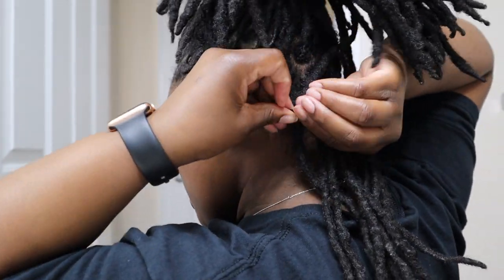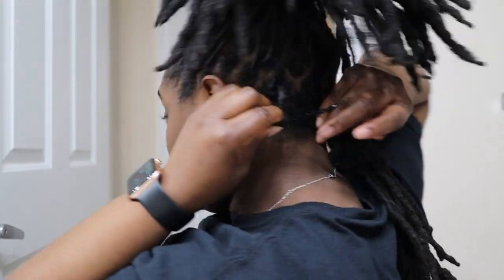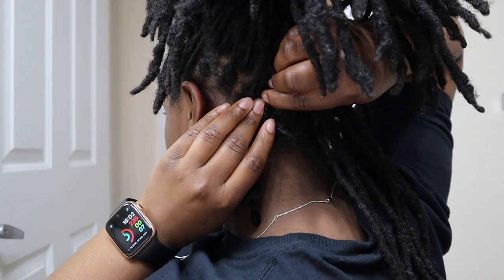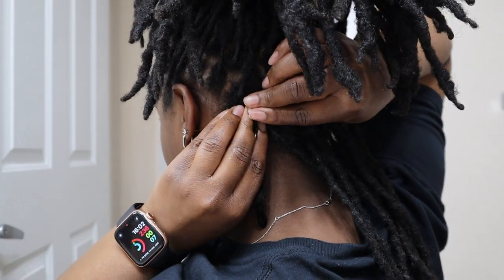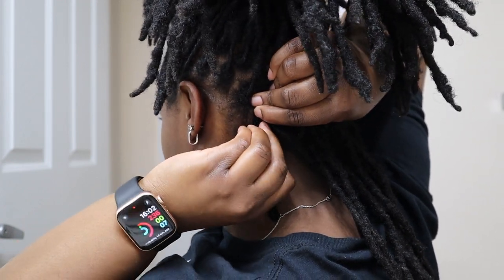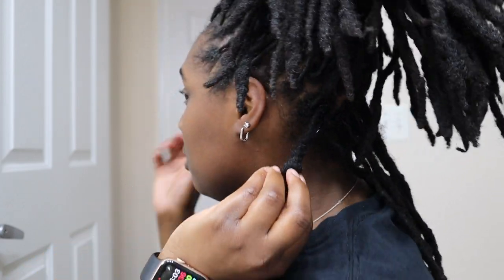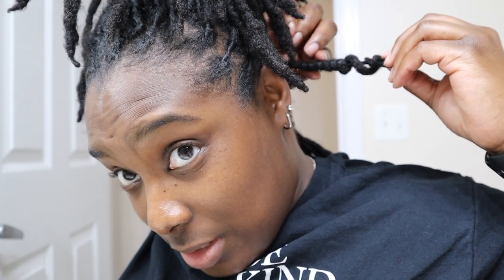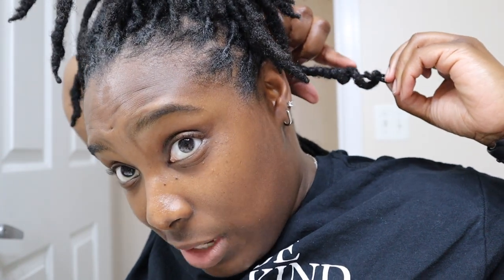Just go ahead and roll it up, and then that little piece at the end you just fold it and merge it with the rest of it. Y'all get the gist — I know it's black so it's kind of hard to see. But this is what it should look like: if you want tight curls it'll look like this, and if you want loose curls it'll probably end up looking a bit looser.